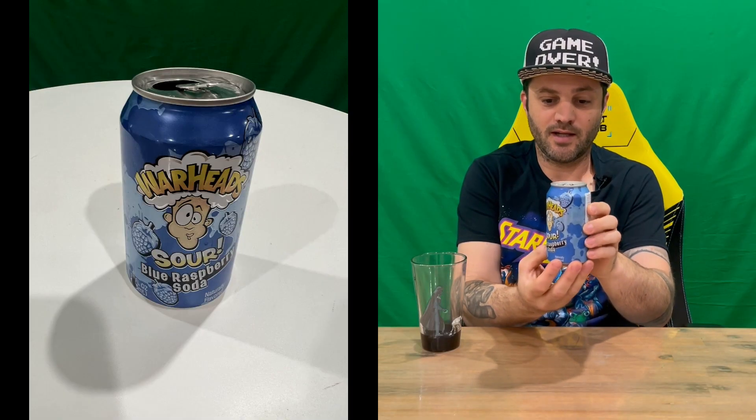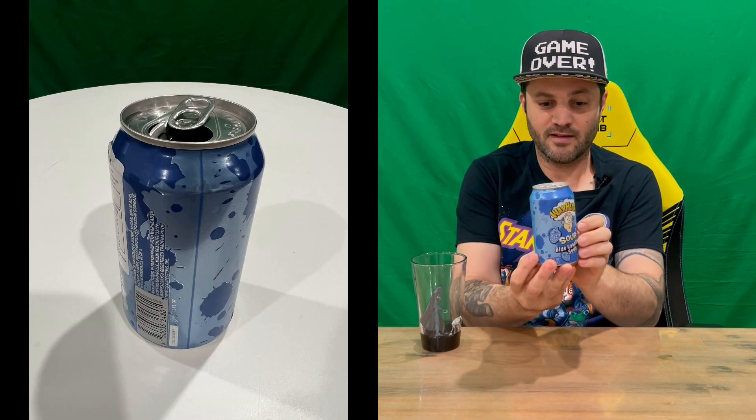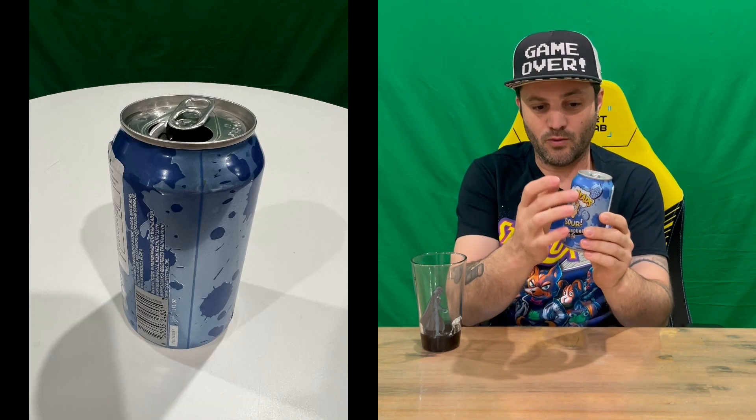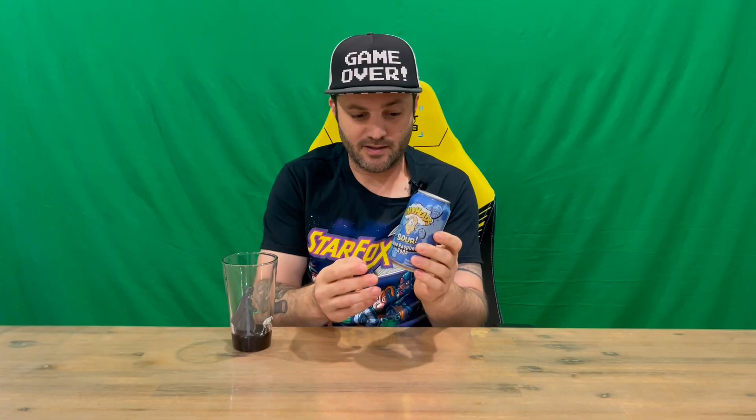We'll show you the can guys, and then we'll uncan it. You've got the Warheads symbol there and the face that's not too happy, and then obviously nice and blue all the way around with the blue raspberries.